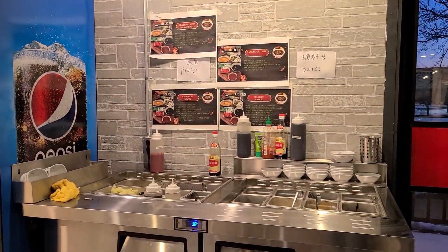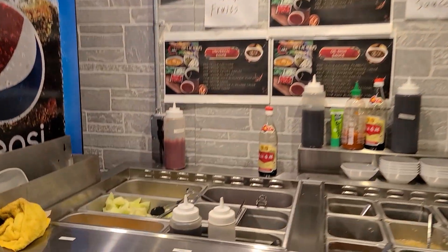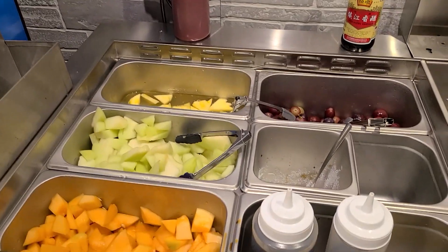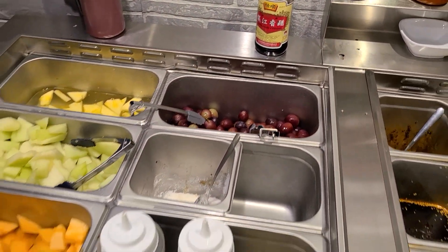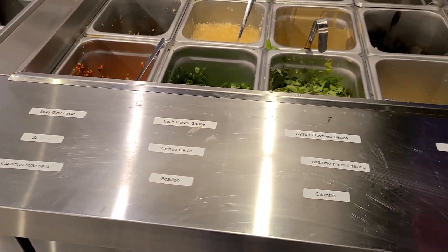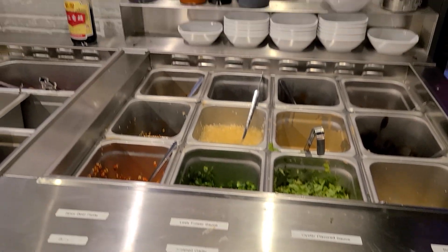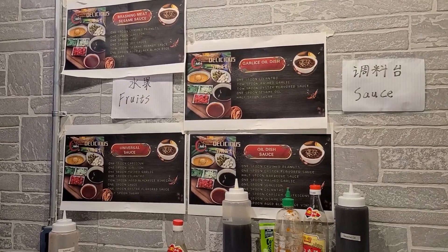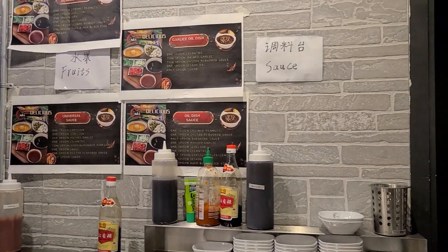So if you've never done hot pot before, usually there is some sort of station that has different sauces that you can make your own dipping sauce with. So I will show you the station here. This is the sauce area. They do have fruit on this side — cantaloupe and honeydew and pineapple and grapes. And then this is the sauce section — they have everything labeled for you. There are recipes on the wall if you don't know what to put in your sauce bowl, but everything is basically to taste.